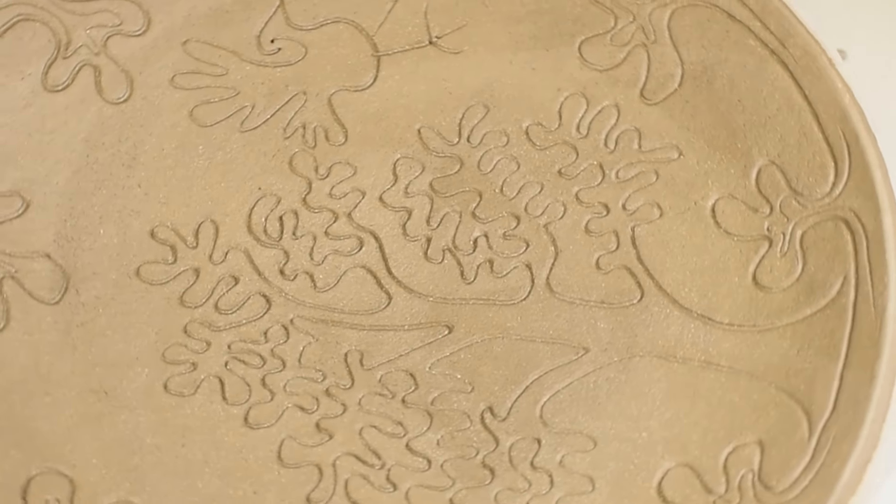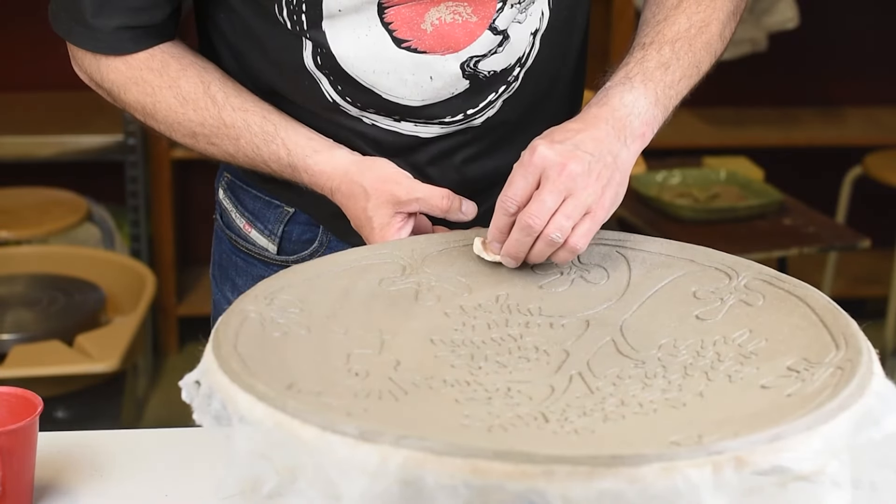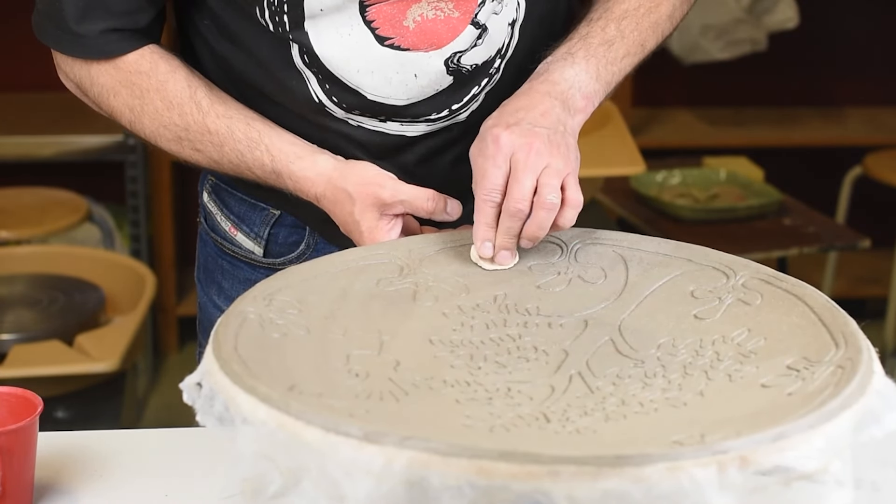But one more thing — I need to put a maker's mark on my plate. So I use a stamp that I made and put it there.